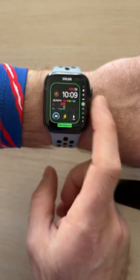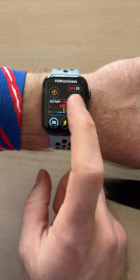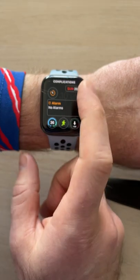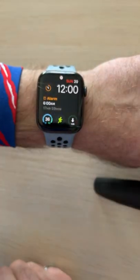Now you can edit either the color of the watch face, or swipe and select any component to change it out to something else. Press the digital crown when you're done and return to your screen.